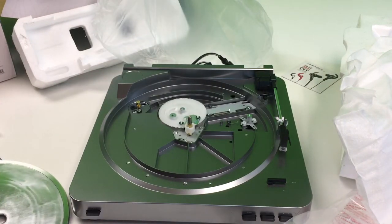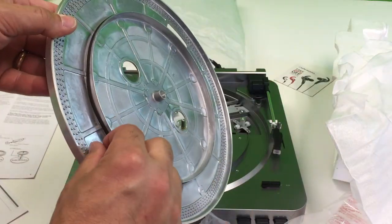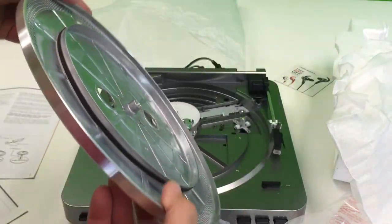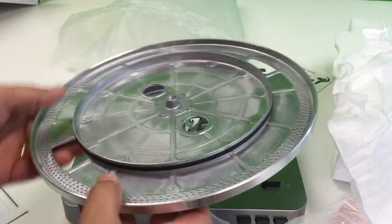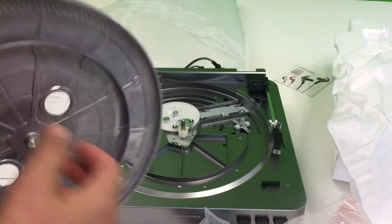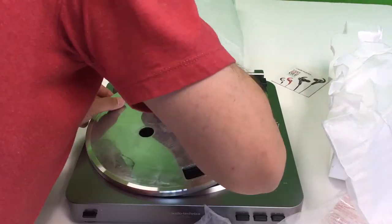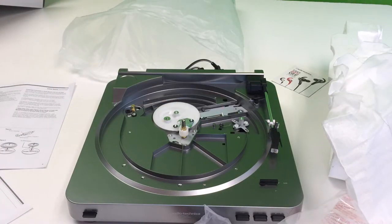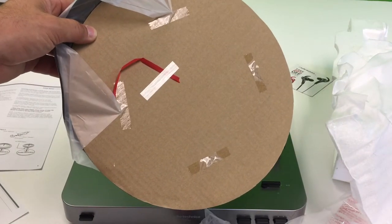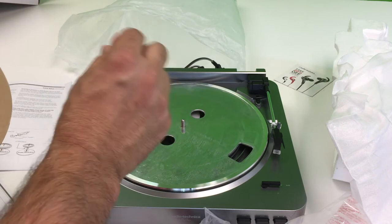I'm going to look at the directions. The instructions say to hold both ends of the red tape on the turntable belt, but there is no red tape on the turntable belt. Somehow I've got to get that over this little piece here. Oh, dummy — there's the red ribbon. That's what you're supposed to use to pull the belt on.